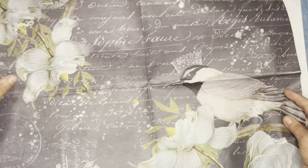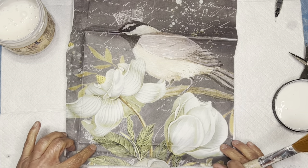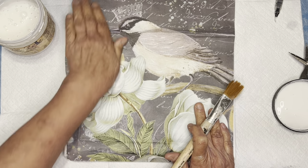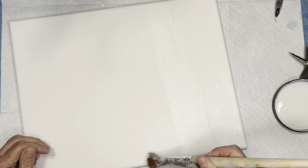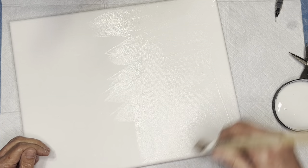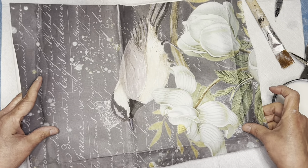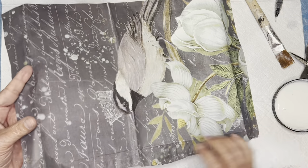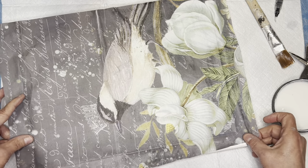Now my next project: I'm taking a stretched canvas on a frame and I've cut out a piece of Roycycled paper. I'm going for a neutral palette in this little vignette — not just black and white, it has brown in it too, but not a lot of color. I'm using Dixie Belle clear coat as my medium to stick down my paper. I start on one side and go all the way across.